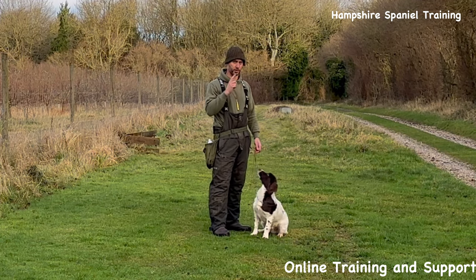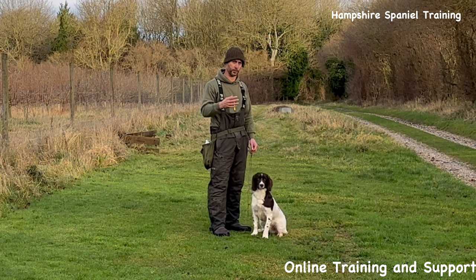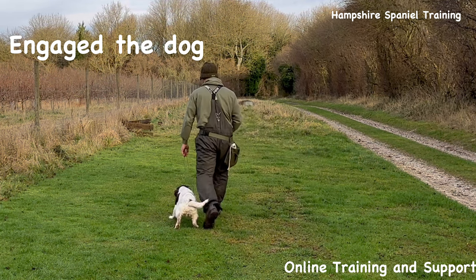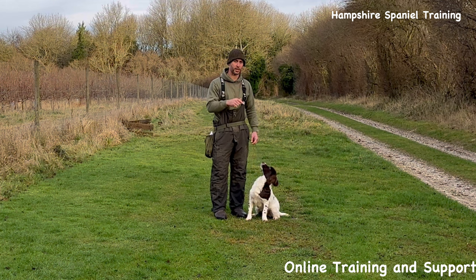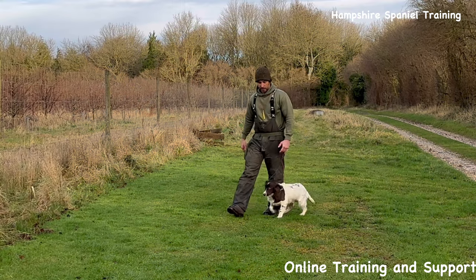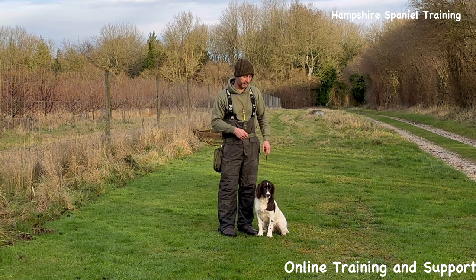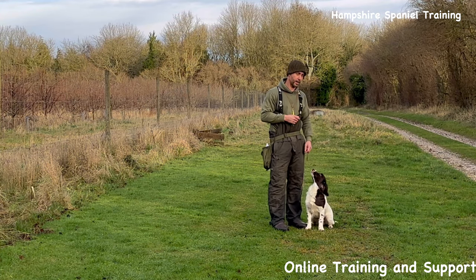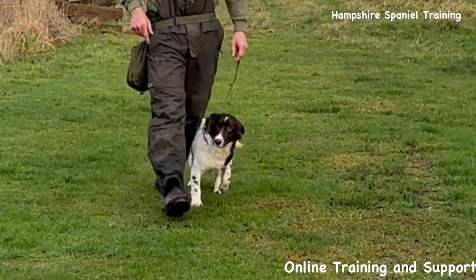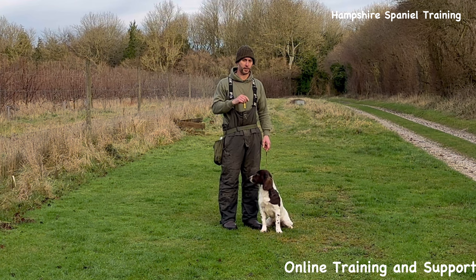You'll see me turning a lot. If I'm turning away from the dog, I'll always lean over first to get the dog to keep up with me. If I'm going to turn into the dog, I do a short little tug back and then turn sharply — the problem is if you let the dog get ahead of you, you'll just trip over them when you turn. If I'm turning to my right I lean over first, and if I'm turning to my left I do a little tug first, then turn.